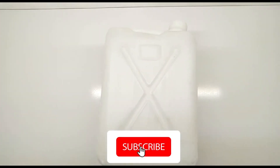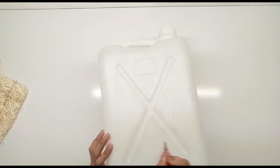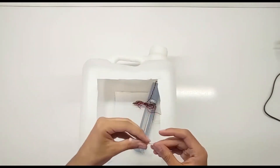Hello everyone, welcome back to our channel. In today's video, I'm going to show you how to build a powerful 12V evaporative cooler, also known as a swamp cooler, using easily accessible materials. This is perfect for small spaces, camping, or even as a DIY project.